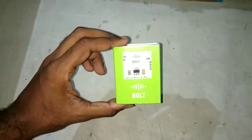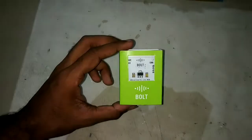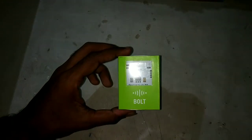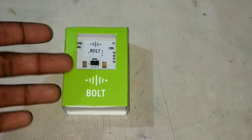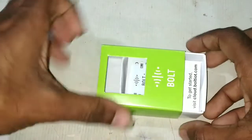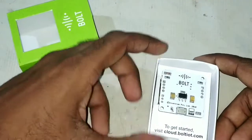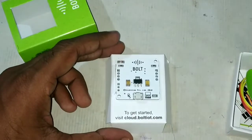This is a very small package that contains the Bolt Wi-Fi module and all small components. Let's open this tiny package — and this is the Wi-Fi module by Bolt.